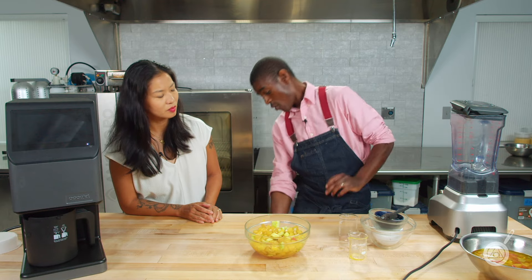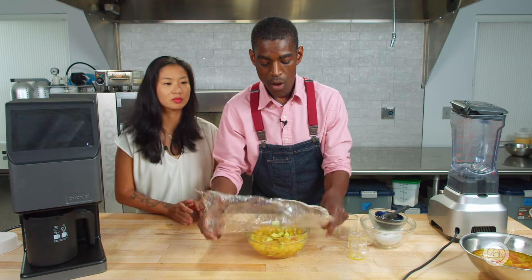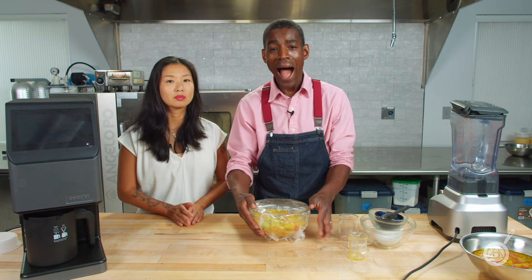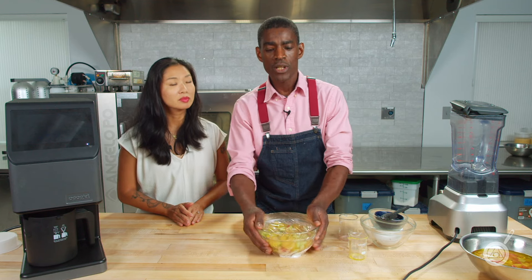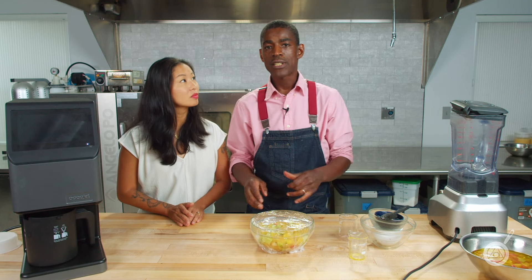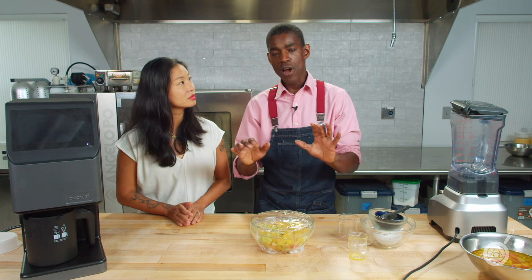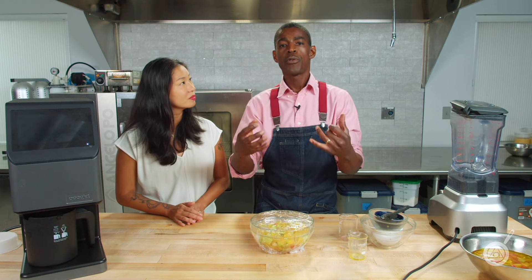We're going to put a piece of plastic wrap over the bowl and let this sit at room temperature for about five hours. You can go longer — I've gone as long as eight hours — but you don't want to go much more than that as it starts to get mushy and you don't want anything to go bad. Five hours is plenty of time to let all those flavors meld together before we blend it.